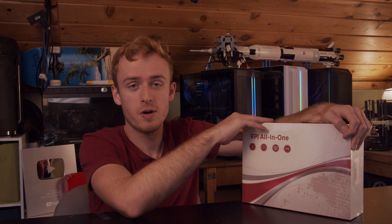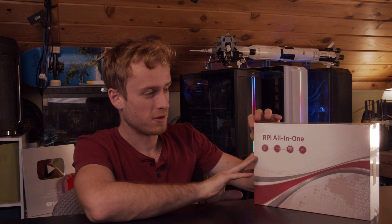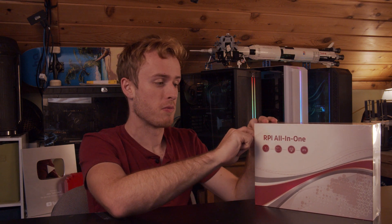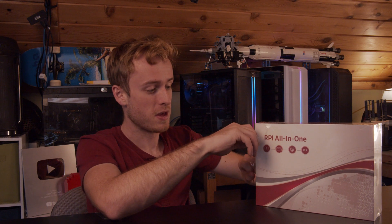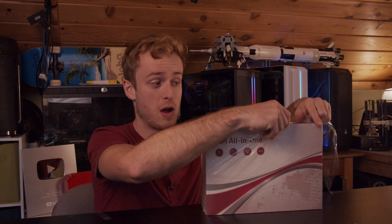Hello, today we're going to be taking a look at this all-in-one Raspberry Pi monitor. This is supposed to allow for touchscreen integration with Raspberry Pis. I happen to have a few of those, so let's see what the experience is like and how well it performs.